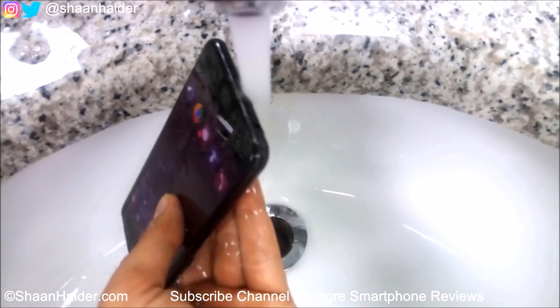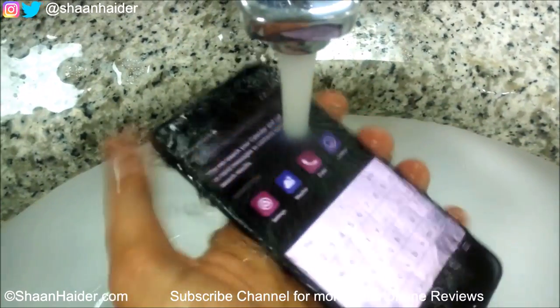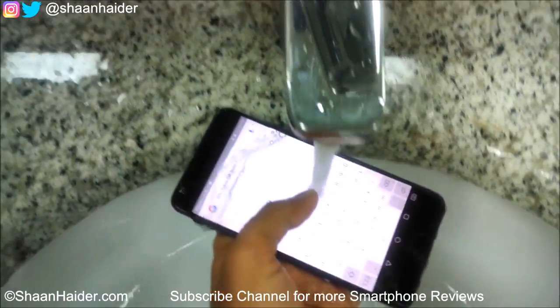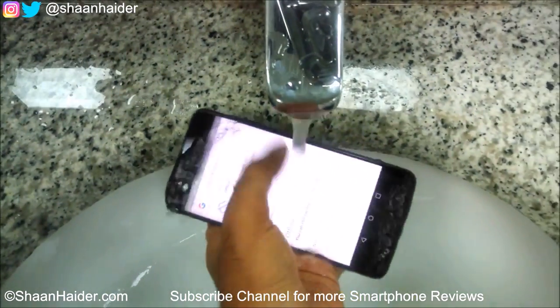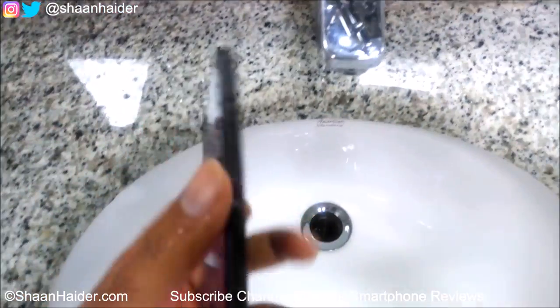Let's try some water on the speaker grill — you can see that the touchscreen is responding. I think that's enough for now, so let's have a look at the device.